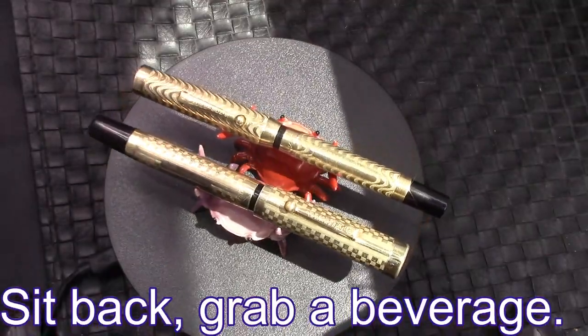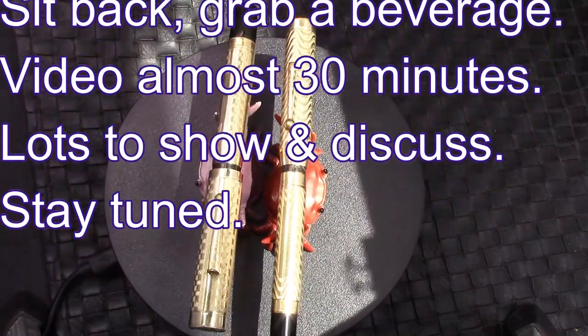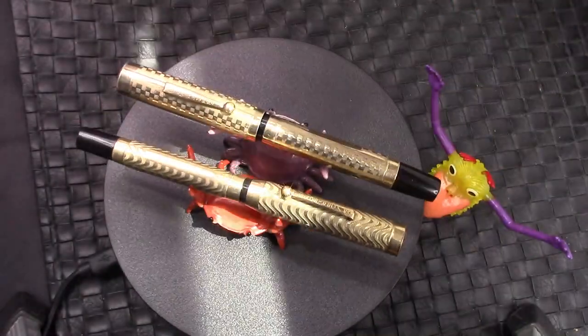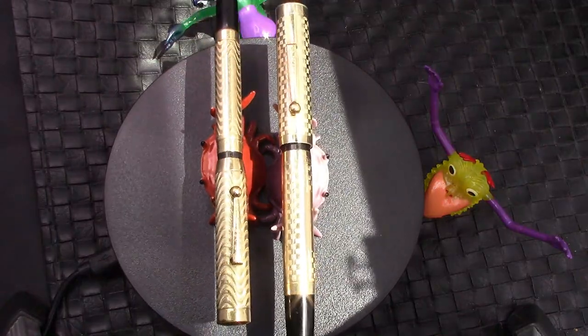Hello, welcome back to another Pen Talk. Thank you for tuning in and following me as I explore the wide world of pens — and it is an amazingly wide world of pens.